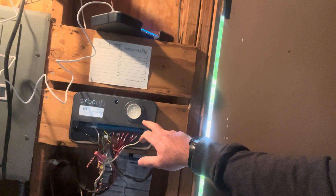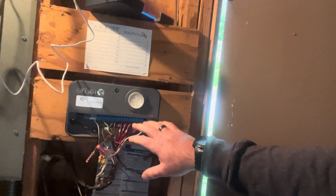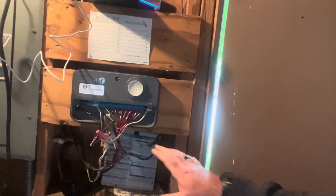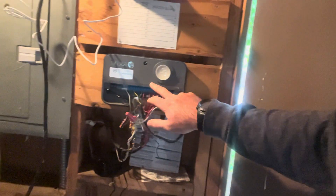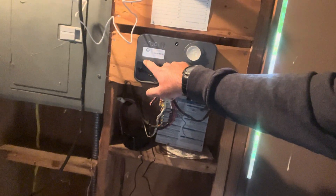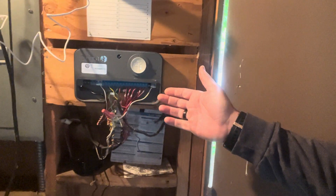We installed this Rachio Gen 3 about six years ago. The customer said he was having issues with it just going offline. Nothing had changed with the Wi-Fi, and it was going offline in the sense that it would just go blank on this bar. If you know Rachio's, you know this bar will be lit up blue if everything's good. It acted like there was no power to it, and then he would come out, unplug it, plug it back in, and it would work just fine for a month, sometimes two months, or just a day. So not very reliable.